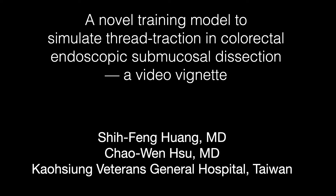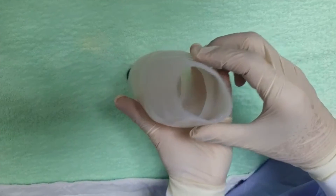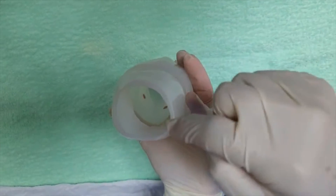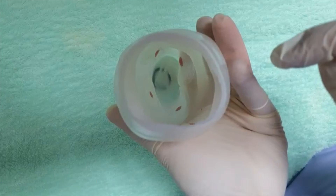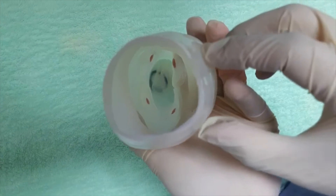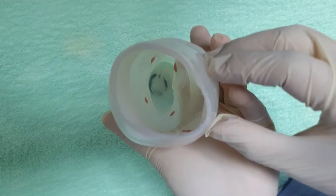A novel training model to simulate thread traction in colorectal ESD. This is the commercial plastic training model used in this study. There are five flat circular targets, 4 cm in diameter, installed on the inner side of the model wall.